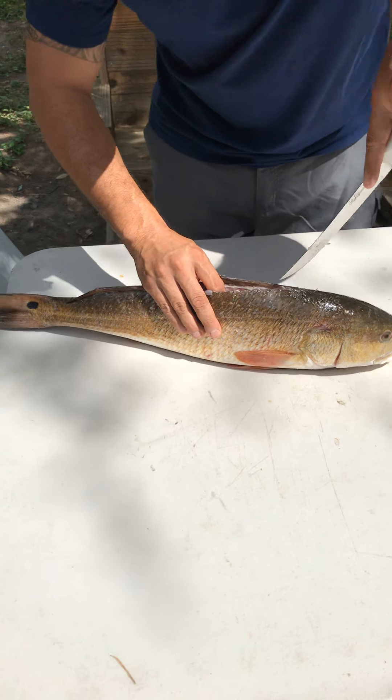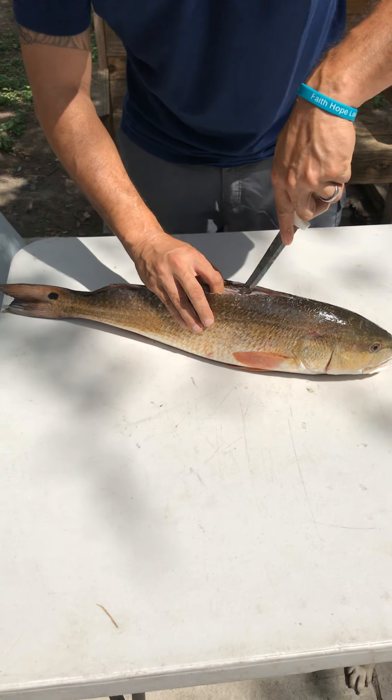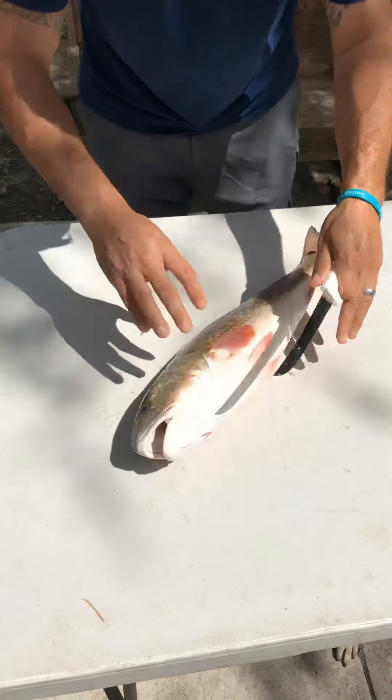Right on the spine of the fish, stay like this to get two sides of the fish down as far as you possibly can.